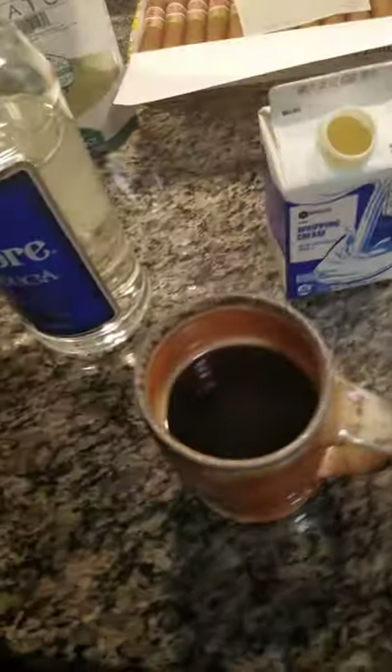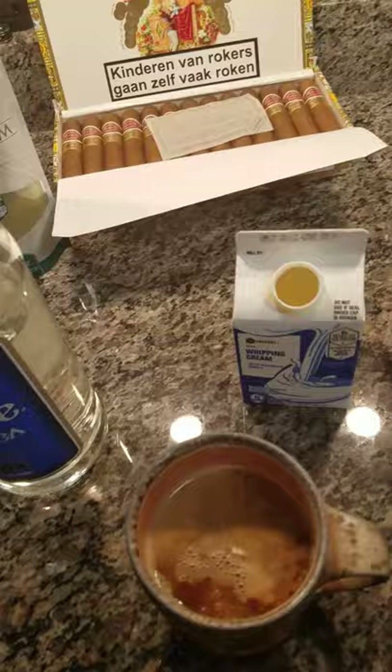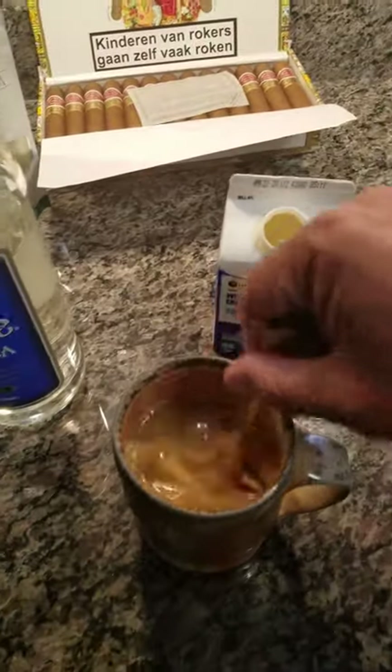My basic ingredients are cheap coffee and heavy whipping cream — just a little splash. Give it a stir.